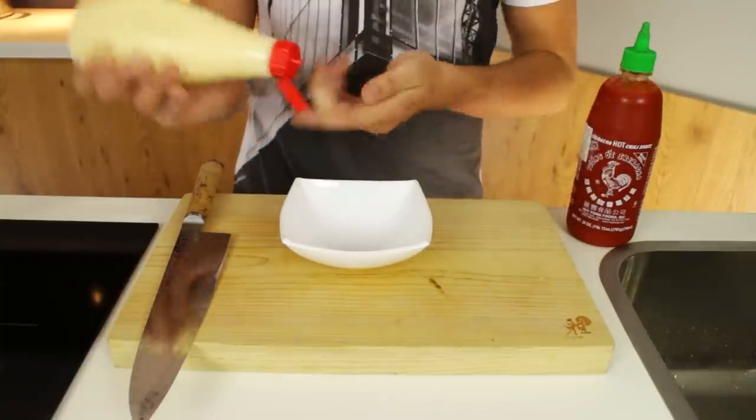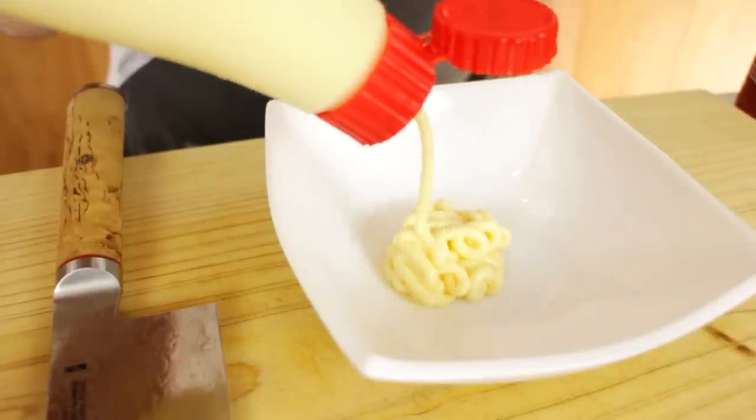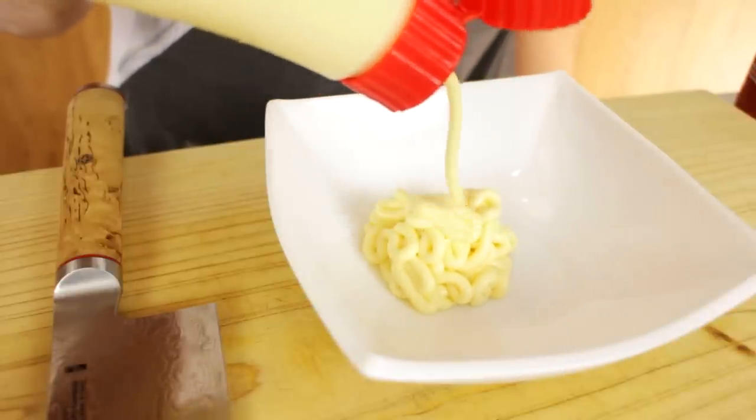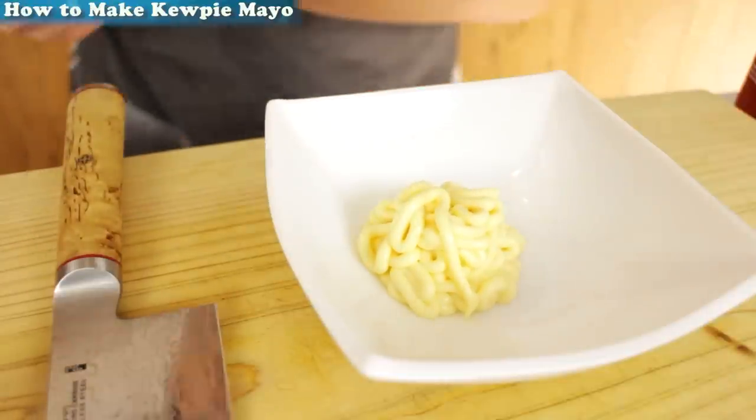So to make a spicy mayo you take some KOP mayonnaise, about two tablespoons into a bowl. You can buy it store-bought like this or you can make it yourself. To make it yourself I've made a video recipe, you can check it out by clicking on the top left of your screen.